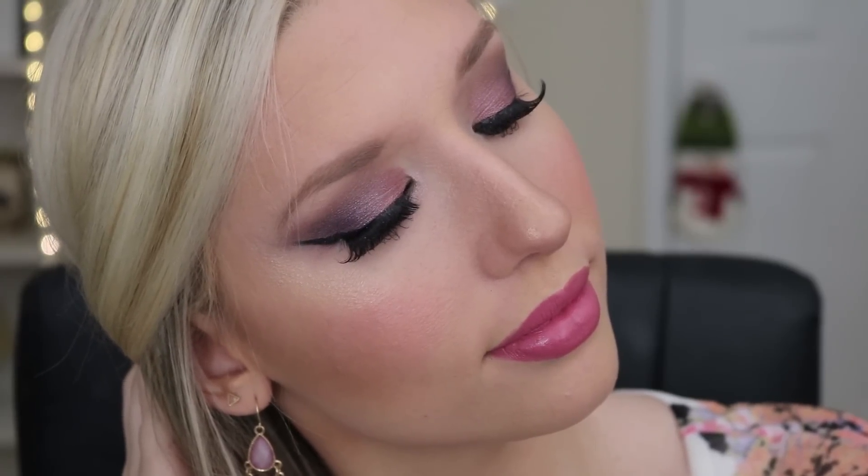Hey guys, welcome back to my channel! I am so excited to show you this sparkly purple look. Side note: I'm working on the background — I know you guys are going to miss looking at the recliner.